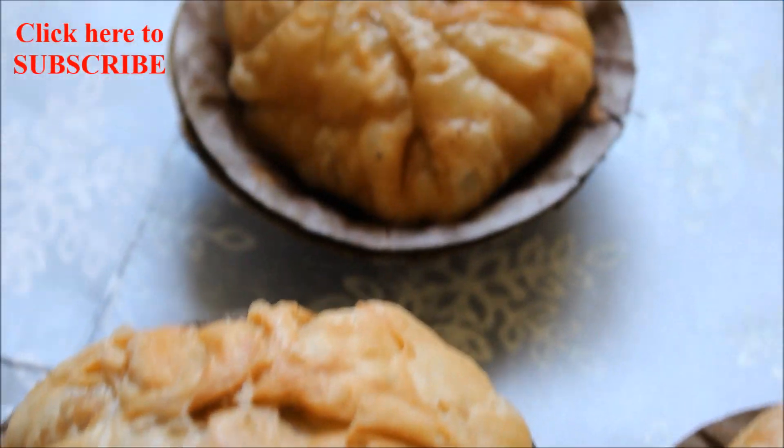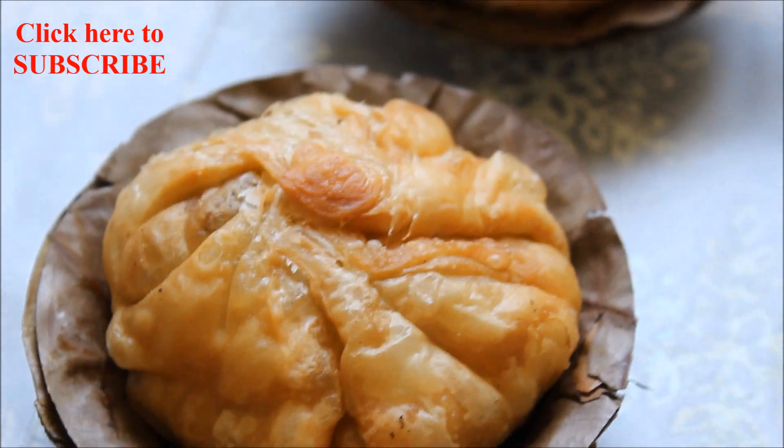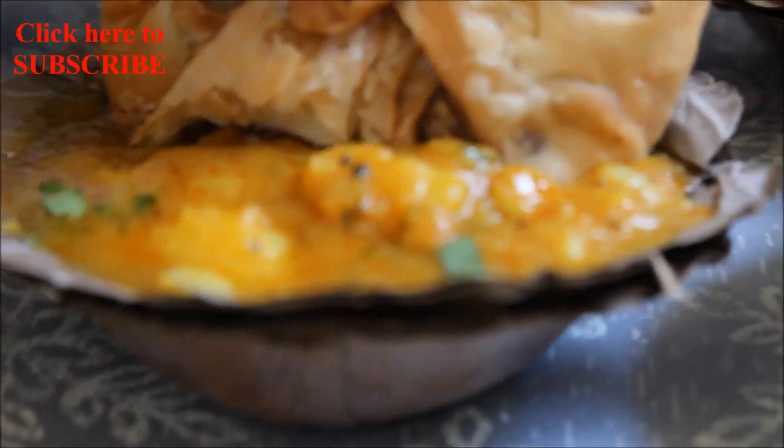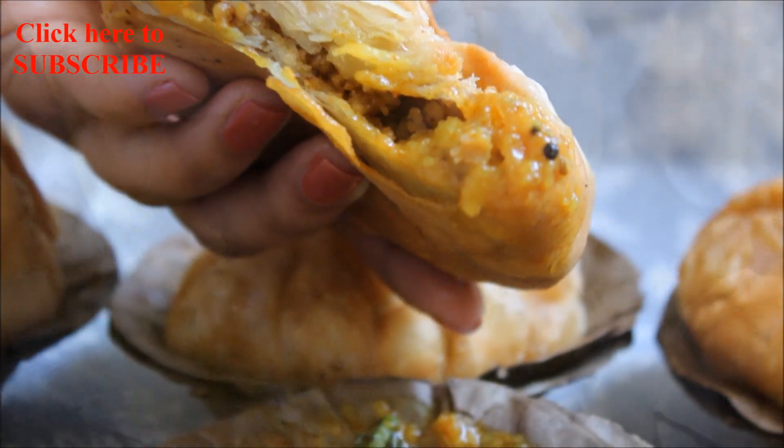You can keep these perfect crispy flaky kachauris in an airtight container and they're good for a few days. Enjoy these kachauris as is with tea, or serve with spicy potato curry, which reminds me of chana chaat.